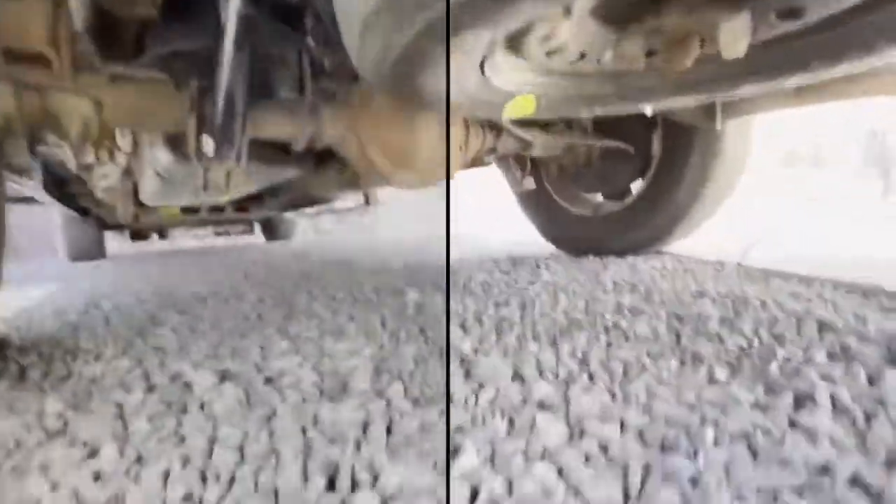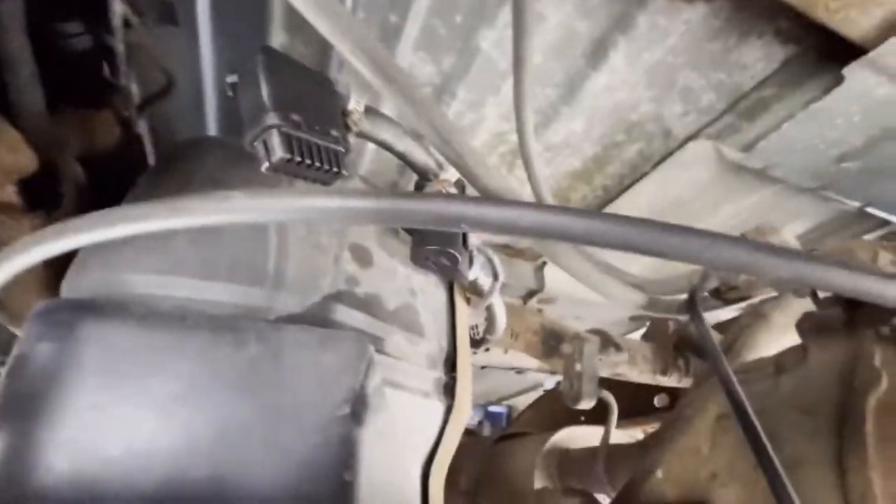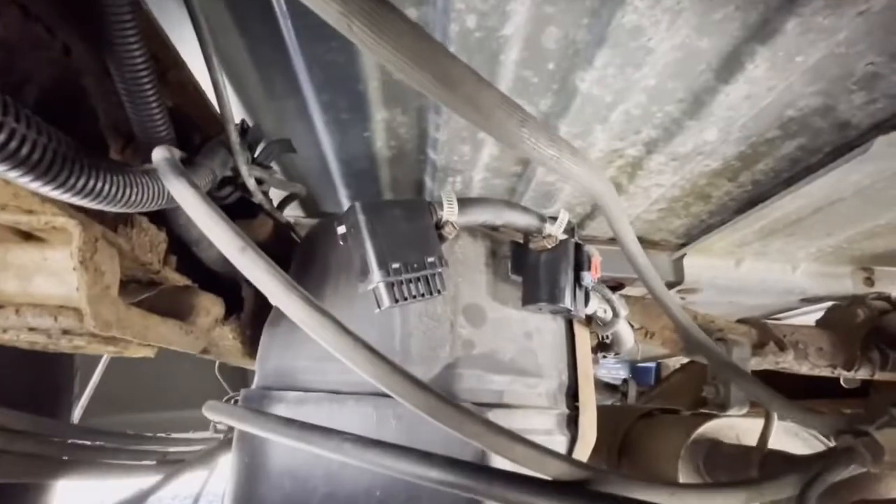Put it back, clip it back onto the fuel tank, and attach the wire — which is just one clip. After that, reset the codes and you are all set. Voila!